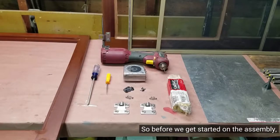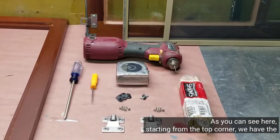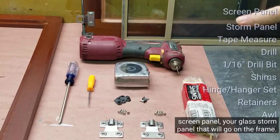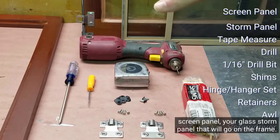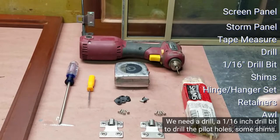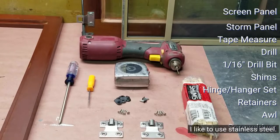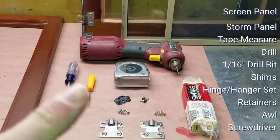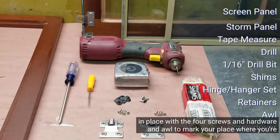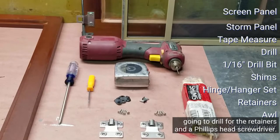So before we get started on the assembly, we first have to gather all the tools and equipment. Starting from the top corner, we have the screen panel, your glass storm panel that will go in the frame. We need a drill, a 1/16th inch drill bit to drill the pilot holes, some shims once we start installing. Then we're going to need the hinges — I like to use stainless steel, those work best. The black retainers there in the center will hold your screen or storm panel in place with the four screws and hardware, and an awl to mark where you're going to drill for the retainers, and a Phillips head screwdriver.